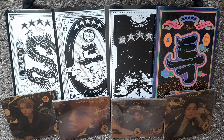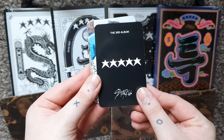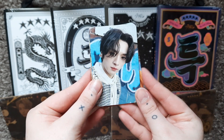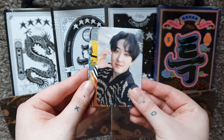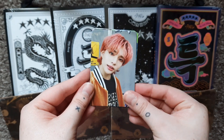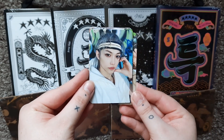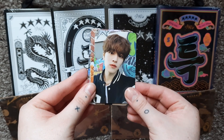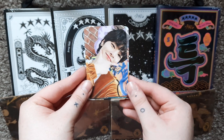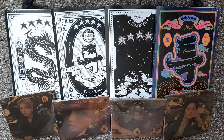I do also have a full set of Apple Music photocards. I was able to get a full set when I pre-ordered — this was the pre-order benefit from the website — and I love these. I think these are so cute. I'm definitely going to keep the full set. This Han is literally so precious. Yeah, I'm really happy I have a full set. I didn't know if I was going to like them but I definitely do and I'm going to keep them all.